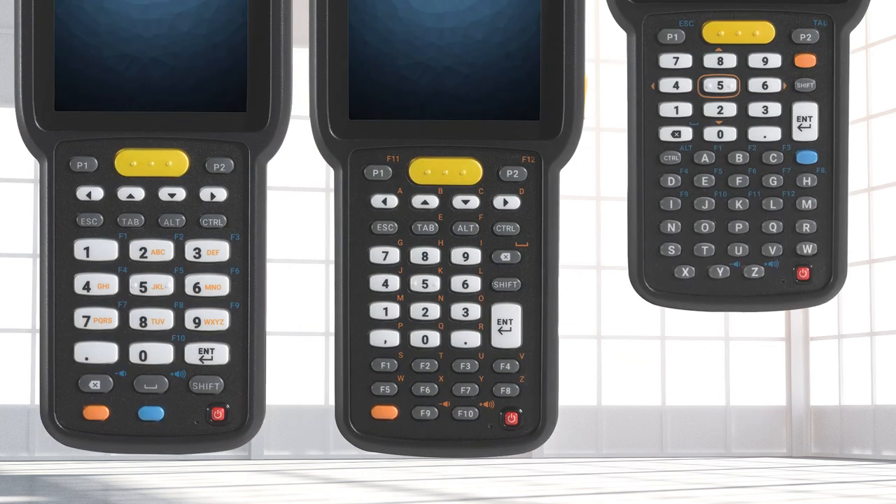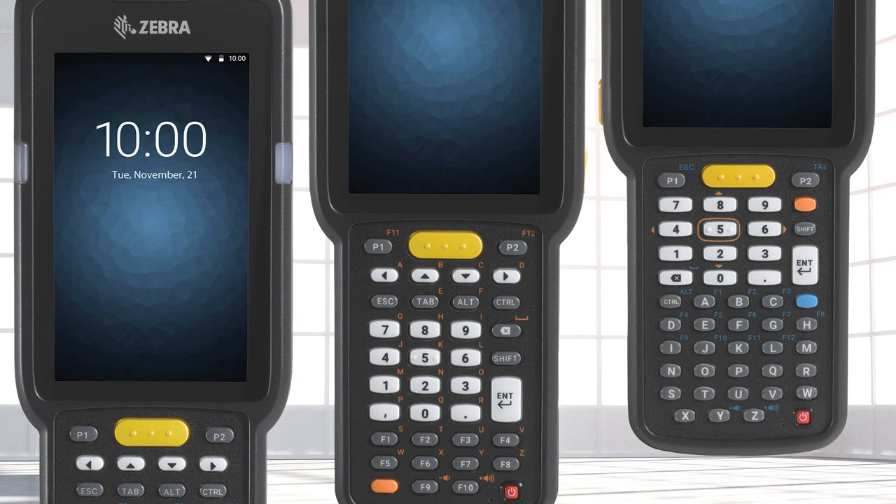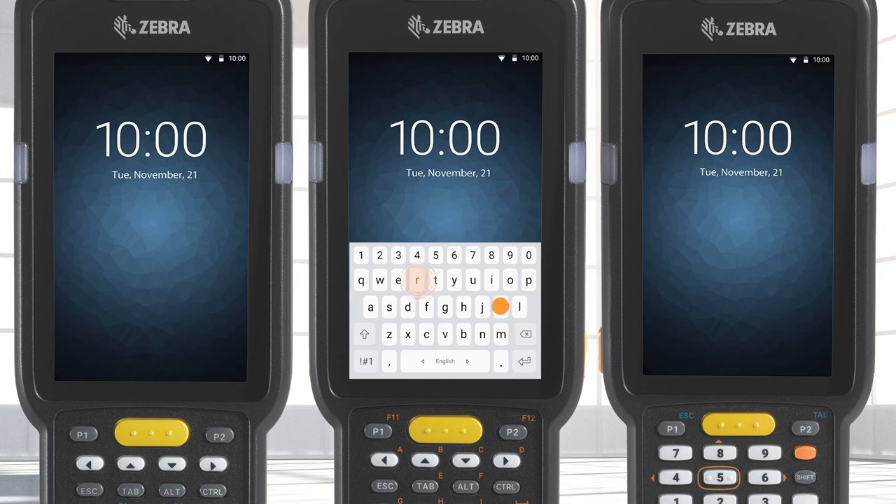The MC3300 includes a physical keypad available in several different alphanumeric layouts. The physical keypad means the entire 4-inch touchscreen display is available for applications. A touch keypad is also available.